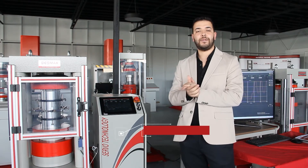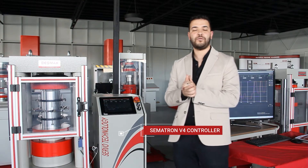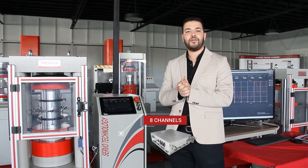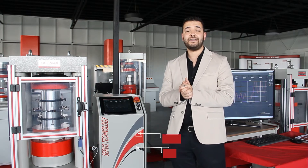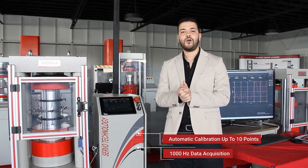Our new hydraulic unit is supplied with the latest software version, CEMATRON CATE-FORD version 4, produced and developed by Veslak. It can secure very high performance and very high precision, due to 1,000 Hz data acquisition and the ability to perform automatic calibration up to 10 points.